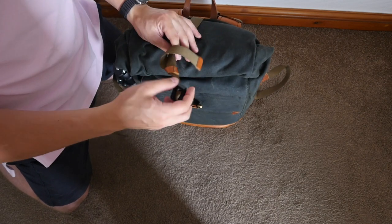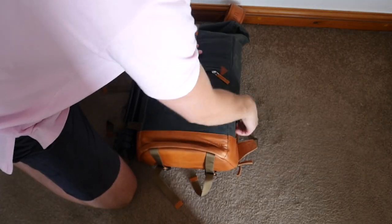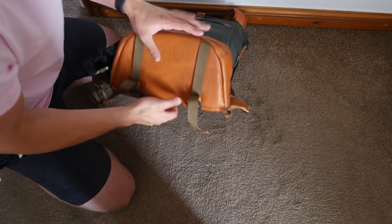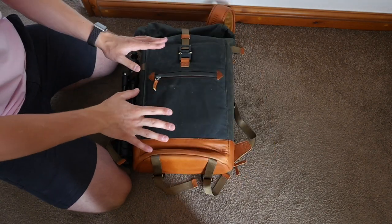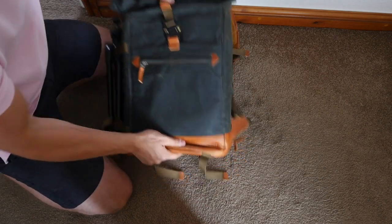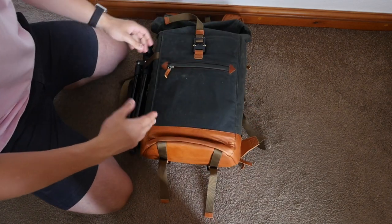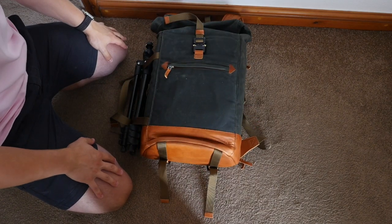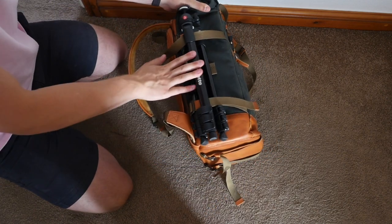There are front pockets and a side pocket for extra storage. There are also straps on the side for a tripod, which is really handy. My last bag only had straps on the bottom, and every time you put the bag down the tripod took a hammering — I went through tripods really quickly. Having it on the side is a real bonus.